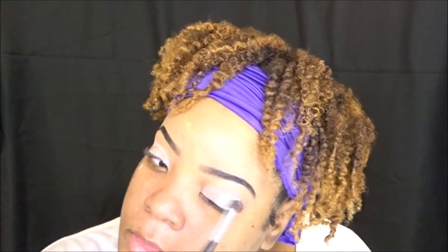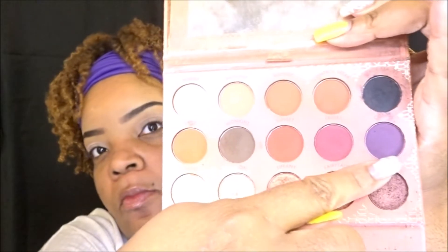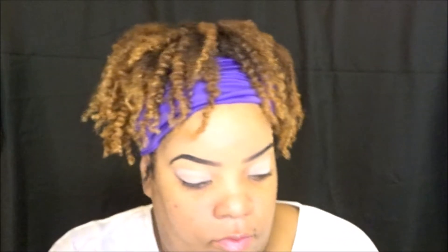Don't focus on the products I use. I use drugstore, I use department store, I also have high end, but you can use different things to achieve this look. So I'm going into this palette from BH Cosmetics and I'm going to go through those four shadows on the middle row. Again, all the names will be listed below.